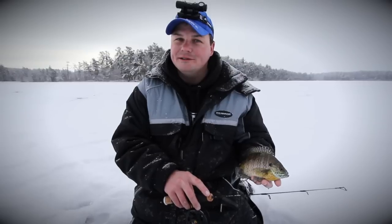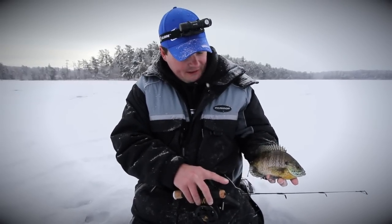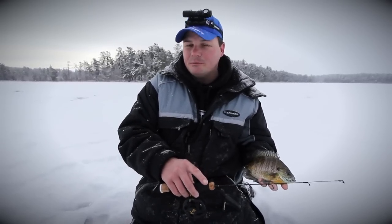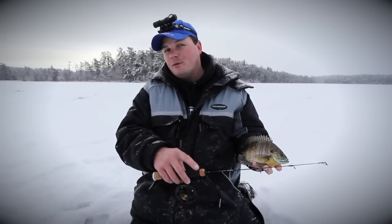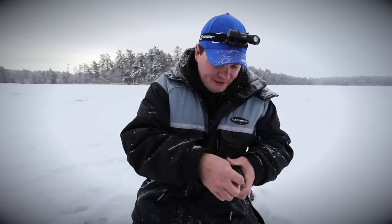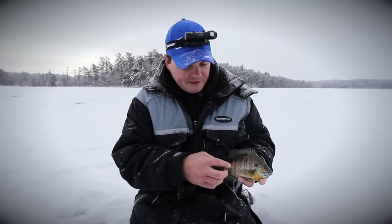This is actually called black neascis. Neascis is a parasite and it actually develops in the bellies of fish-eating birds. When the birds go to the bathroom, the eggs are dropped down into the water. The eggs are then picked up by snails and carried around by snails, and eventually the neascis hatches.